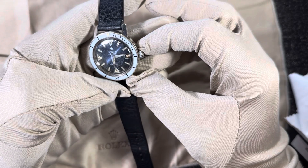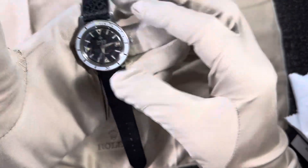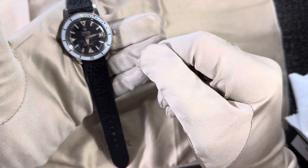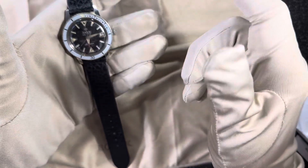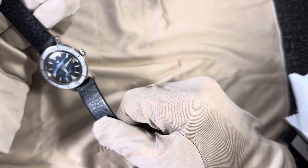If you're curious about this watch or any other vintage watches, go check out watchkingofficial.com — you'll see a pop-up on the screen and you can click on the logo. I want to thank you all for watching.